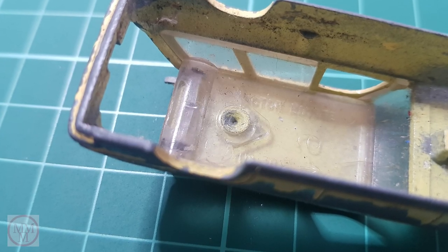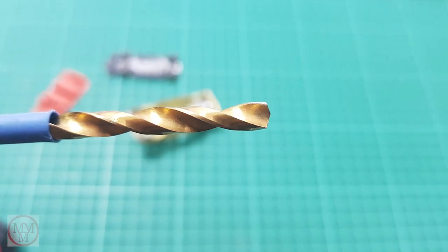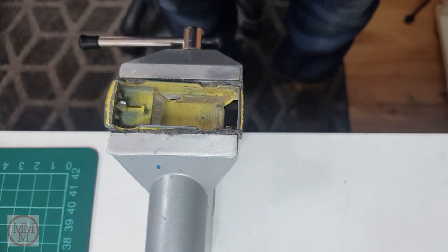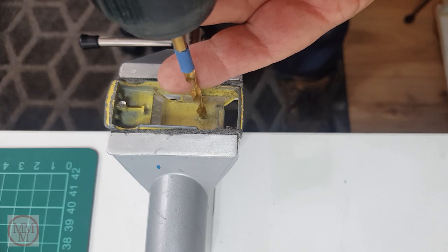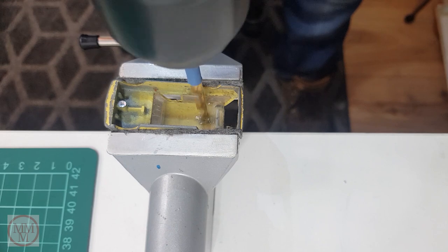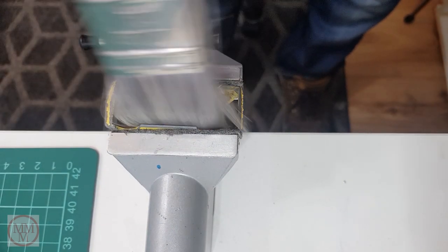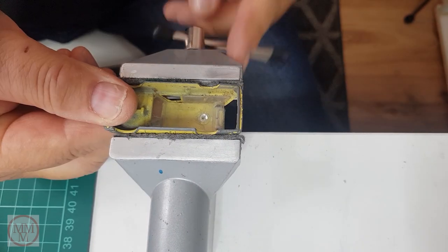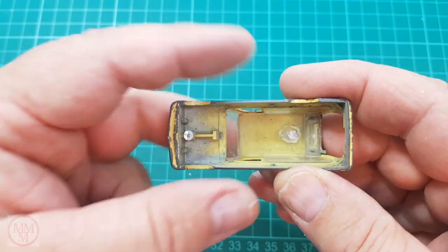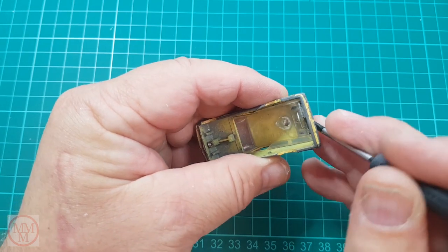I'm going to drill this rivet out and it's very shallow, so I'm going to use this special modified drill that has a shallow cut so I don't go through the roof. I'm always a little bit nervous when I do this because on occasions I have drilled right through the model - but today I think I got away with it. Having removed the head of the rivet, I can now gently prise off the transparency. You have to be very careful with this so you don't crack them.